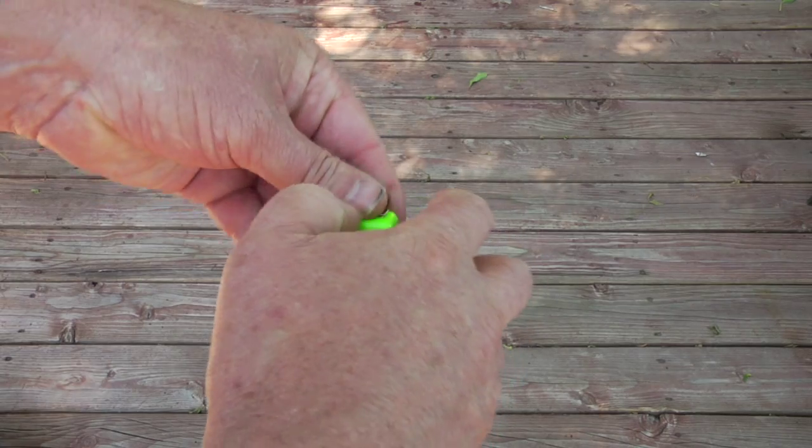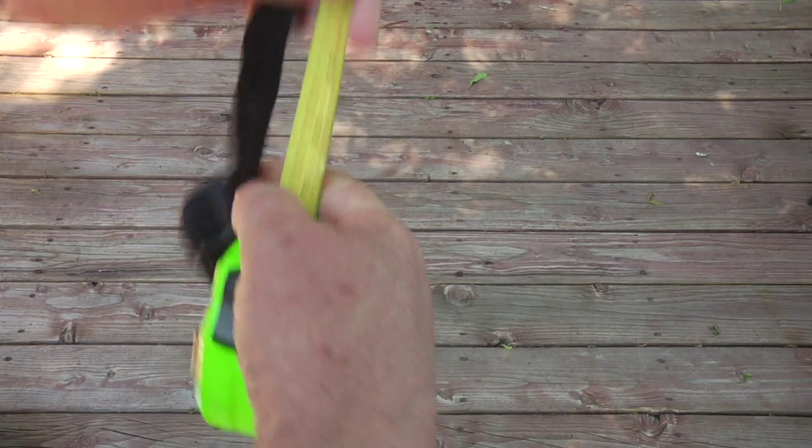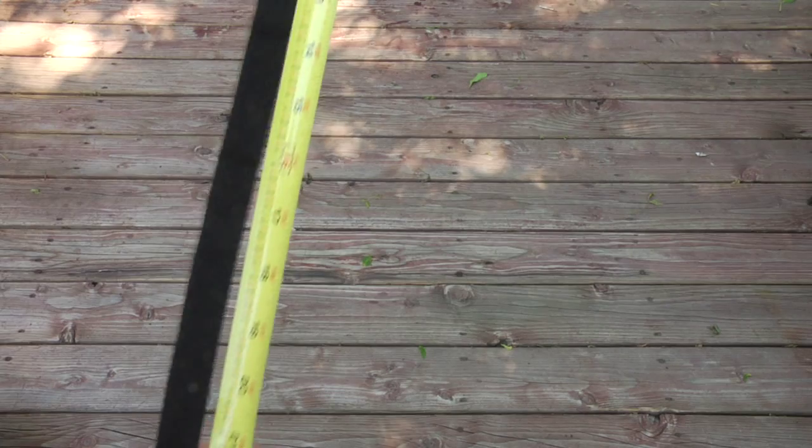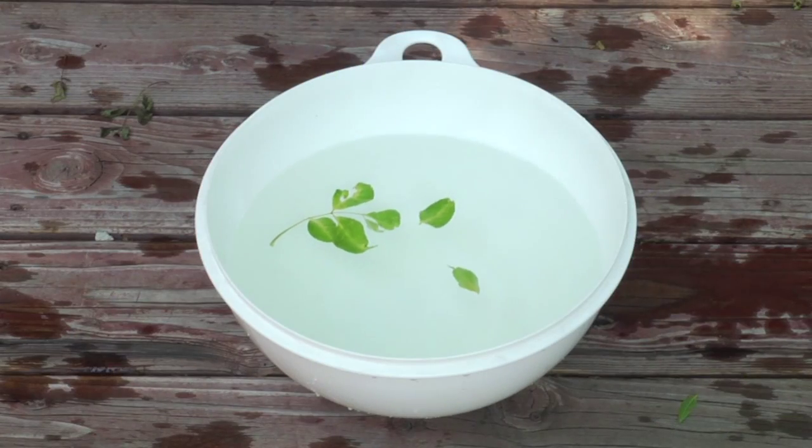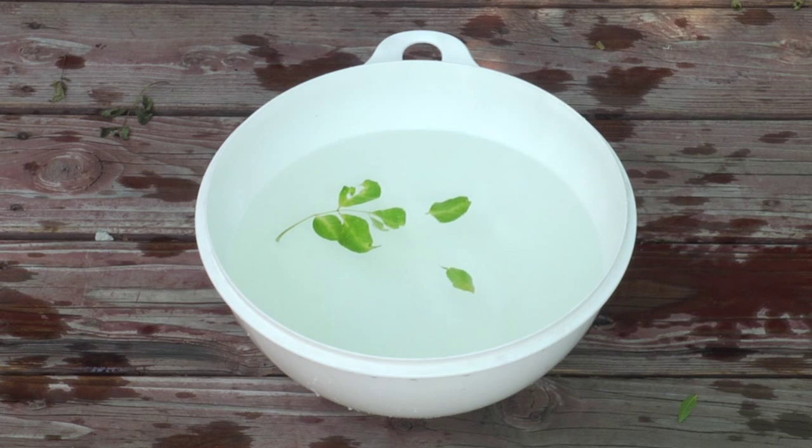The collar is long enough for a dog with a neck of 23 inches. The collar is also waterproof down to 16 feet. The shock function will not work when the collar is wet, for the safety of your dog.